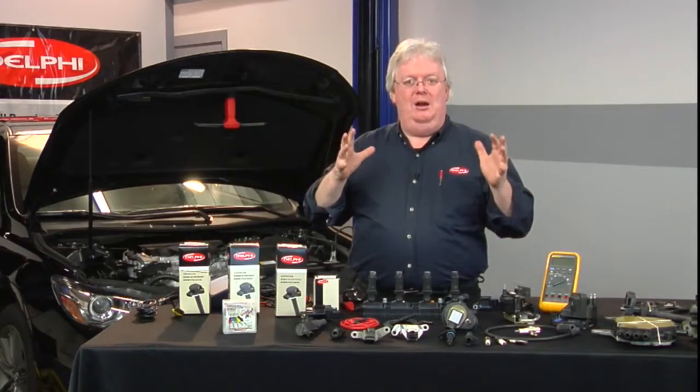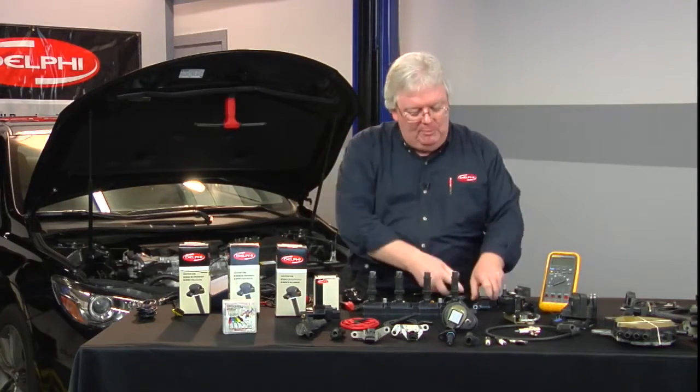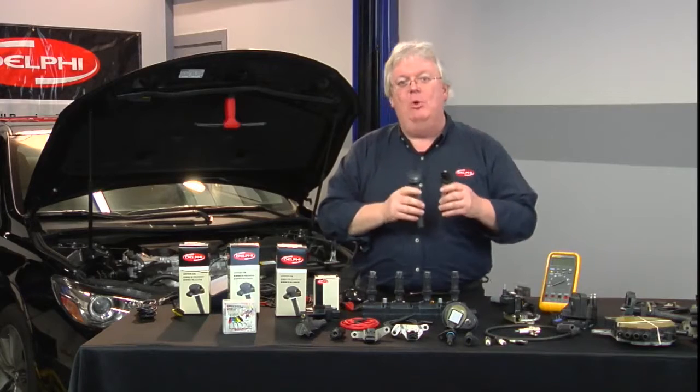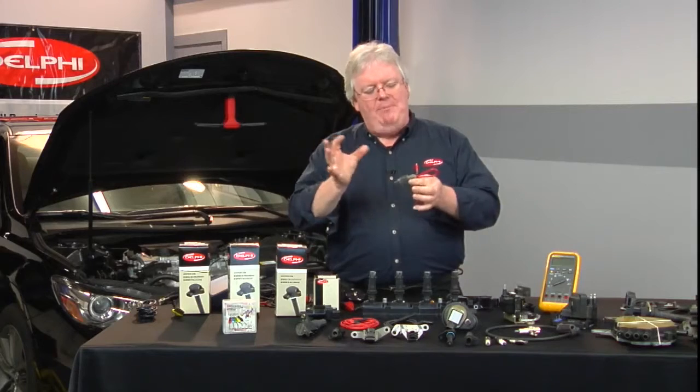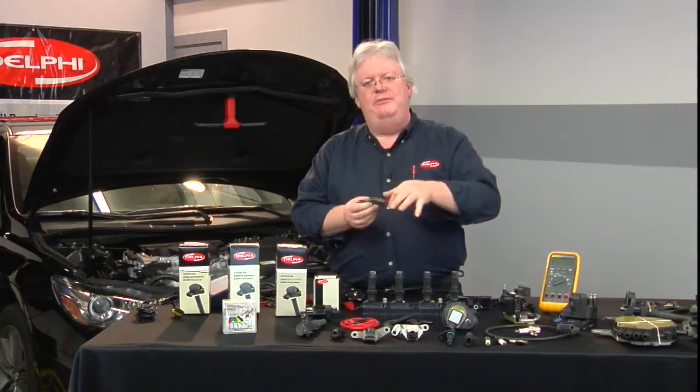If you want to see all the coil-on-plug patterns — all four, six, eight, whatever you've got — simply pop the fuse out for all the coils and pop a fuse buddy in, where you can put the fuse in the side of the fuse buddy.